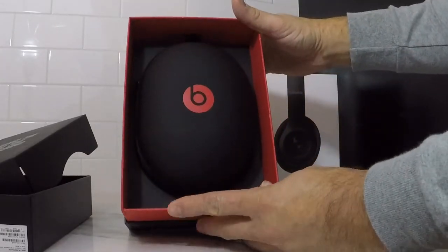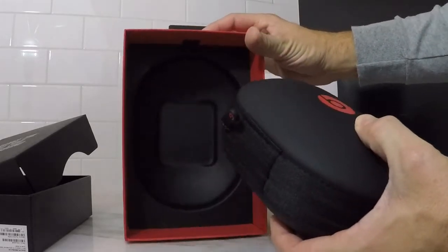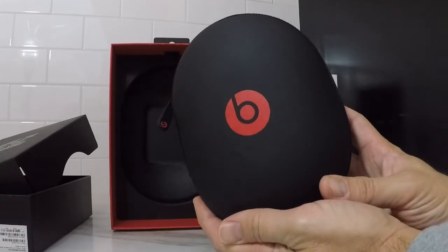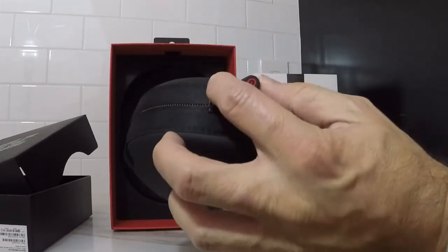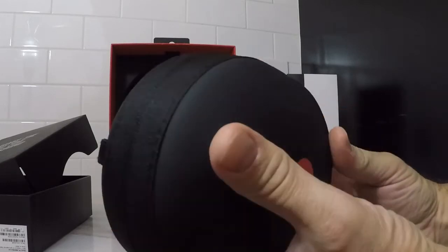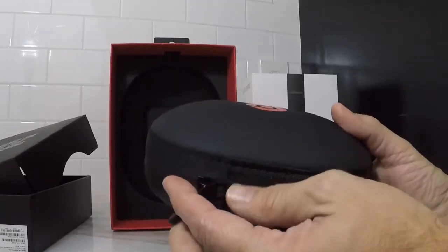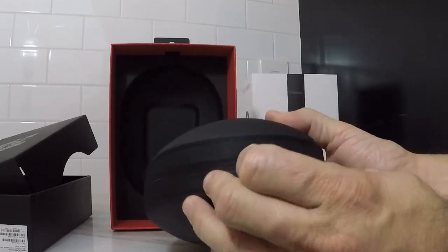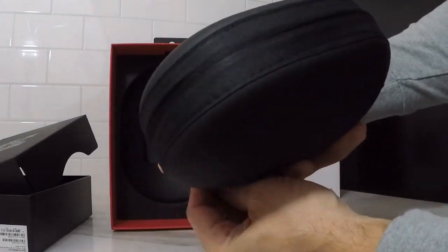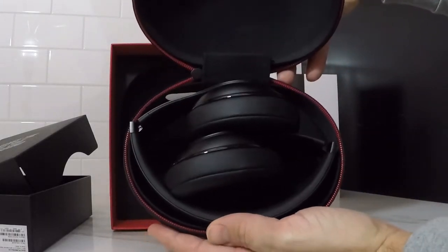There it is — you got the capsule, the carrying case capsule. This is a nice package too: solid black with the red Beats emblem, and even the little emblem on the zipper. It looks like it zips all the way around. Another thing about this carrying case is how firm it is — it looks very protective. As long as your headphones are in there, it seems like they're going to be safe.